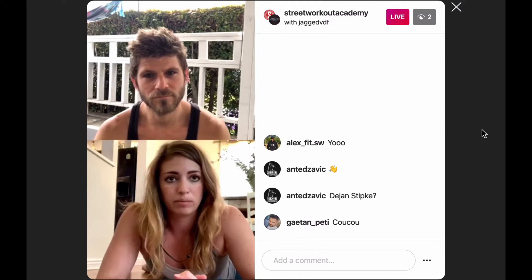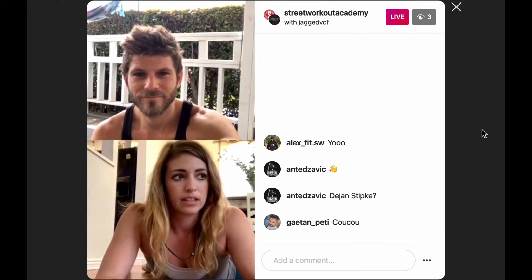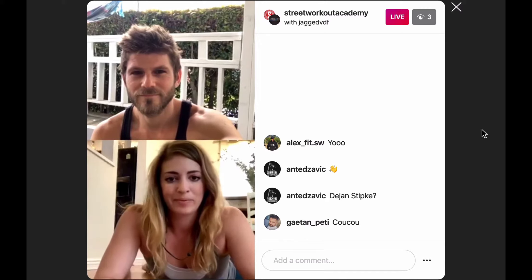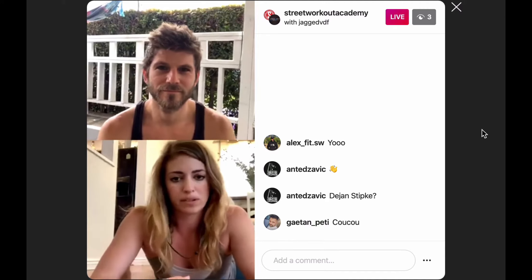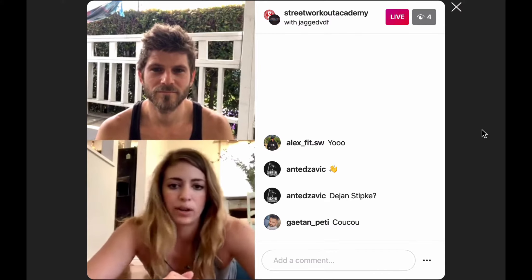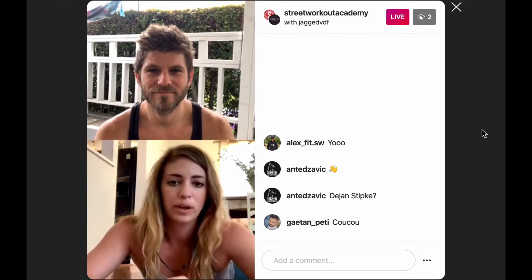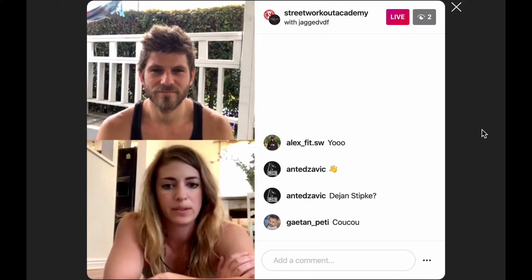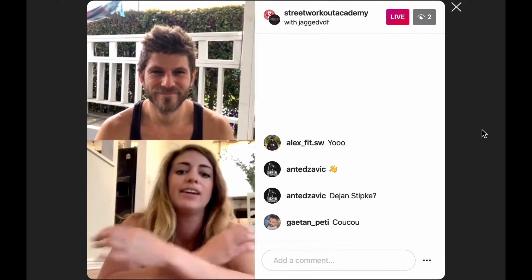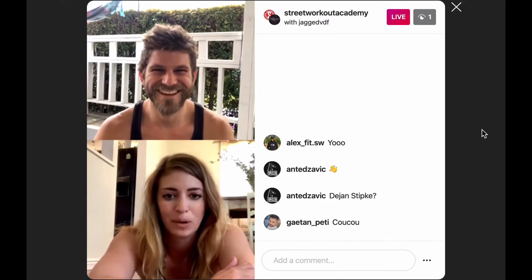We've been coming up with different online workouts we can do at home using calisthenics stuff and doing a lot of conditioning. We're kind of evening out our body, getting a lot more leg workout now. We're trying to keep our aerial muscles in shape, and we need to figure out ways to utilize those muscles without actually having a hoop to lift up on or a pole.